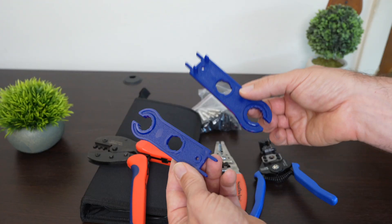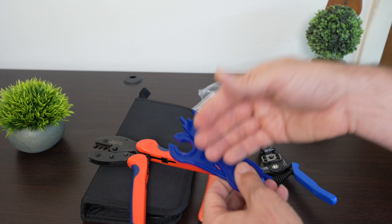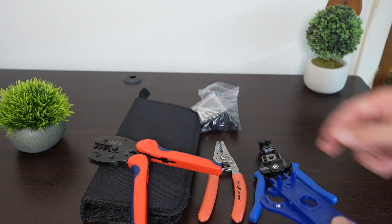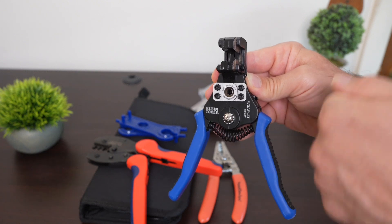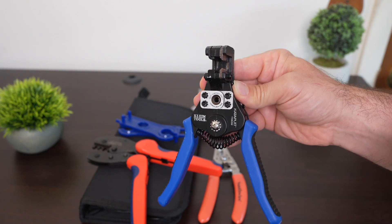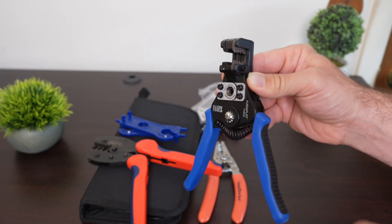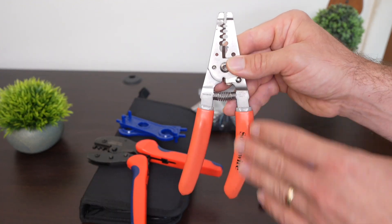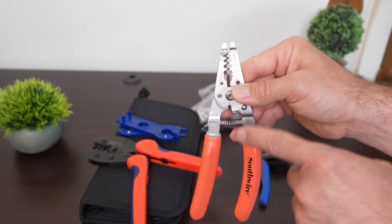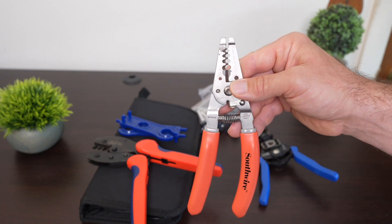Thirdly, you're going to want these plastic MC4 tools, which also typically come in a crimper kit. The fourth thing is this wire stripper — a really neat tool because in one motion it can strip off all the insulation at the exact spot that you want it. You can use a utility knife, but having one of these will make it go a lot faster. And finally, I'm going to be using pliers. There's nothing particularly special about these pliers, but you'll see how I use them and it'll make the job go faster.